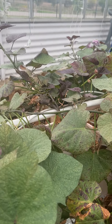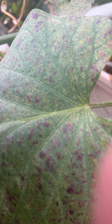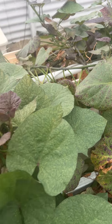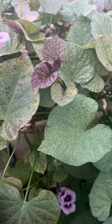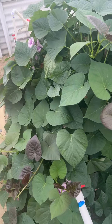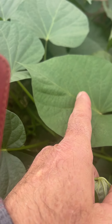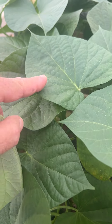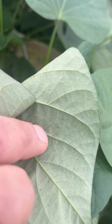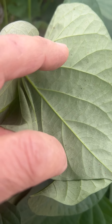If you come close you can see the webbing right here. You see the webbing, the speckling. And if you go to this side, you can see early stages — the beginning of speckling. But the best indication is when you flip the leaf over and you see these black little dots. Those black little dots are spider mites; if you get close to them you can see them crawling.